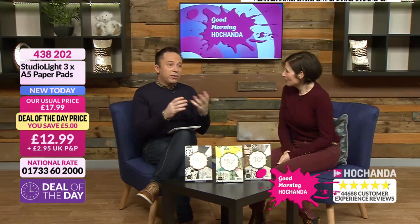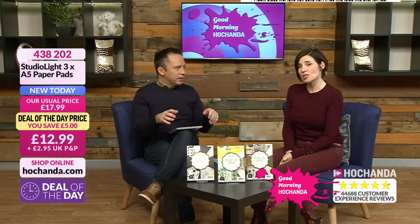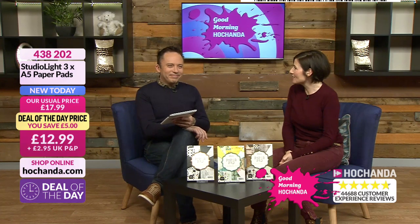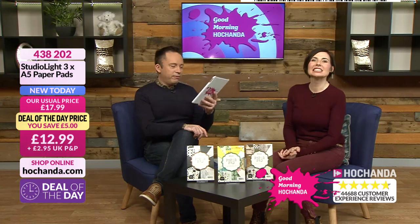So actually, we're both — in a Hochanda sense — we're both kind of newbies, aren't we really? We are. We're totally in control, when anything could happen, because putting two newbies together is just crazy, isn't it? It's going to be great. Do come and join us on Facebook — we are Facebook Live as well.